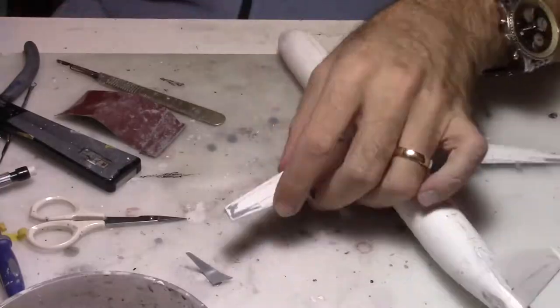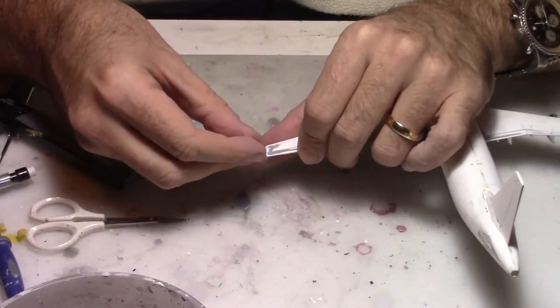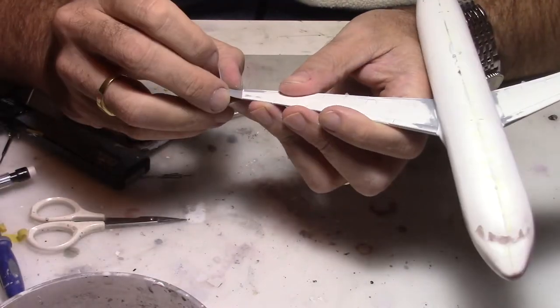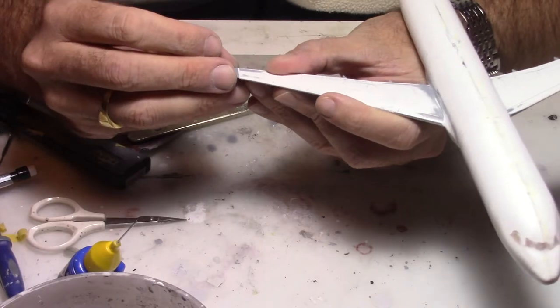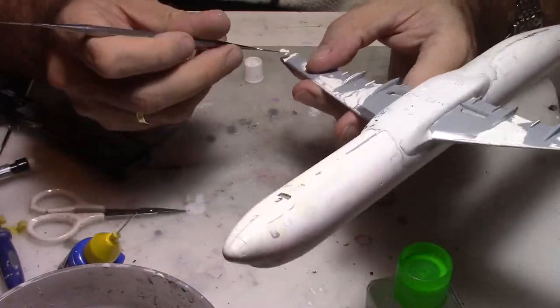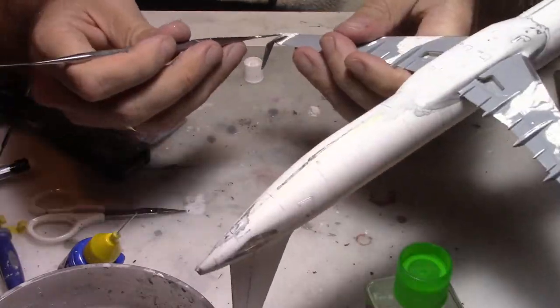Once the putty was dried I removed the excess putty, and now we're going to fix the sharklets on the aircraft. That requires just a little bit of fitting but not much to do. After that we glue them together, and once they dry we will add a little bit of putty on both sides to have a smooth joint on those wings and sharklets.